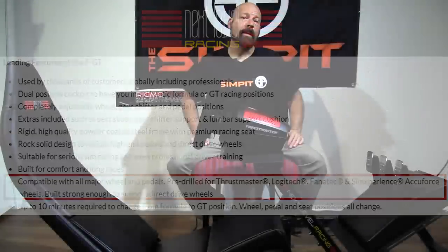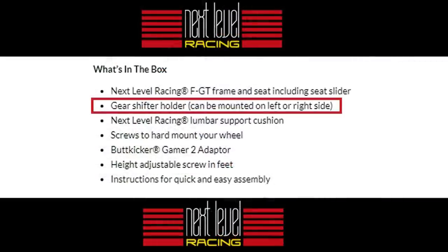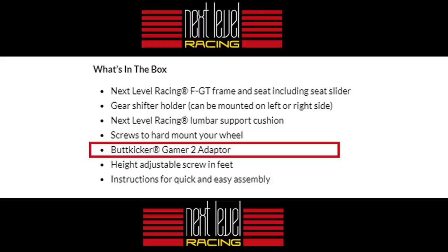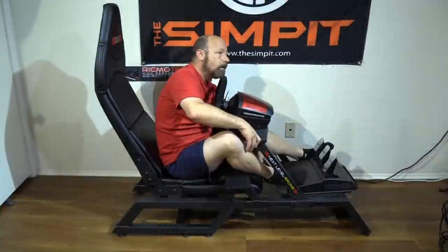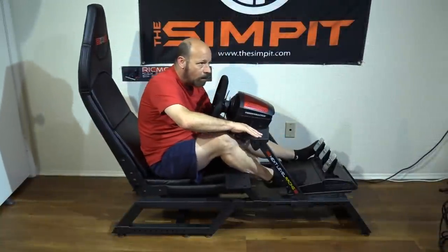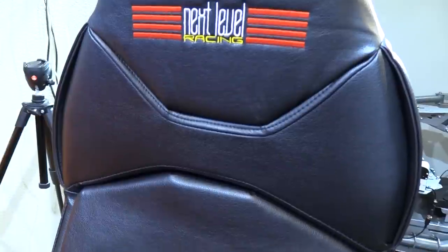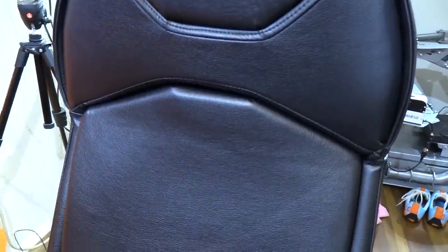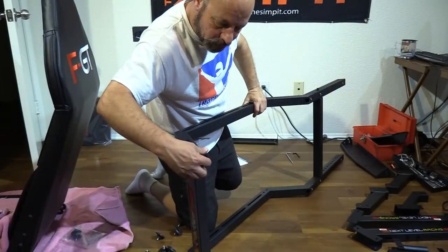The chassis is highly adjustable and can be converted from formula to GT style driving position. The FGT comes with a shifter adapter and a Butt Kicker mount included, and also has a monitor stand available for separate purchase. It features an adjustable seat both in distance on sliders and in angle through a lockdown screw with three different positions. The seat is padded and upholstered in faux leather or vinyl with an embroidered logo on the front and back. The FGT also comes with adjustable feet to keep it level on any surface.